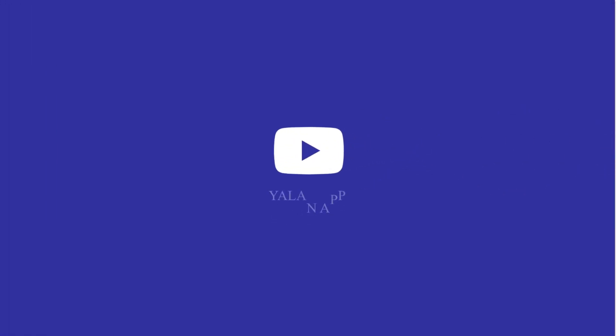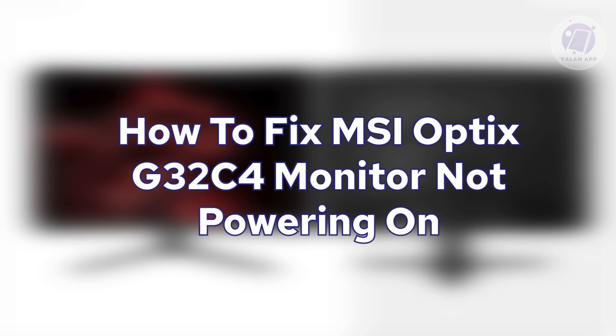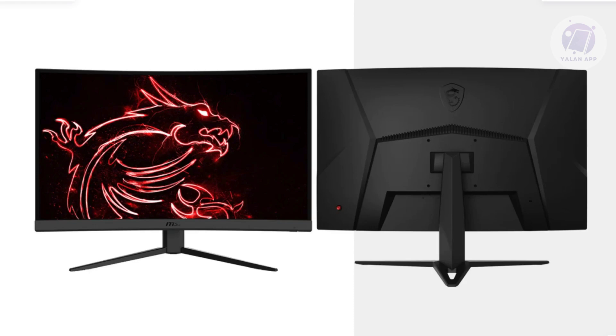Hello guys, welcome back to Lan App. For today's video, we're going to show you how to fix the MSI Optix G32 C4 monitor not powering on. If you're interested, let's get started.